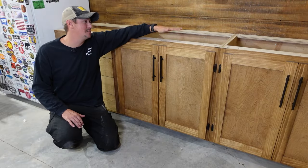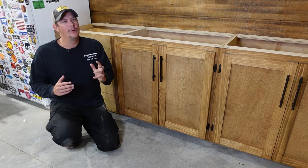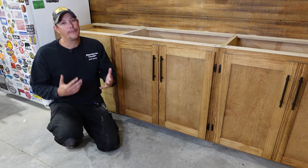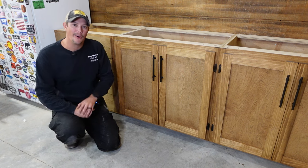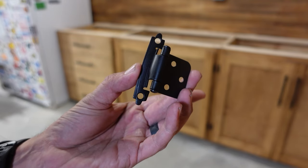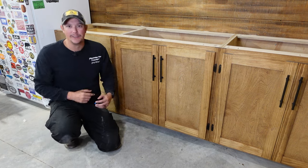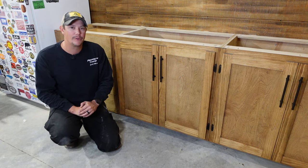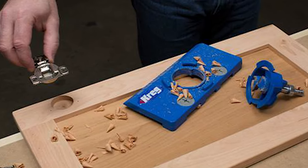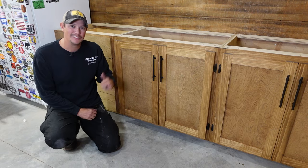Once you've got your cabinet boxes built, face frames attached, and cabinet doors assembled, you're ready for cabinet hardware. A lot of people use European-style concealed hinges for overlay doors like this, but for the look I'm going for I really like the exposed black hardware. The hinges I'm using are still overlay hinges — the doors extend out over the face frame and attach on the back side — but they are exposed on the side. If you like European-style hinges, Kreg makes a really nice jig for those and I'll have a link in the description.